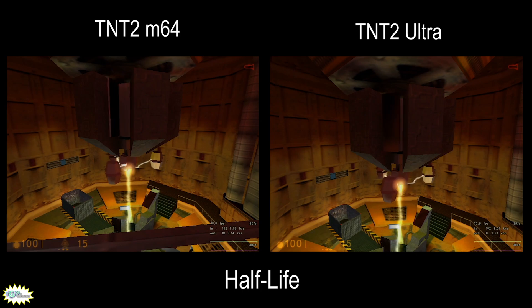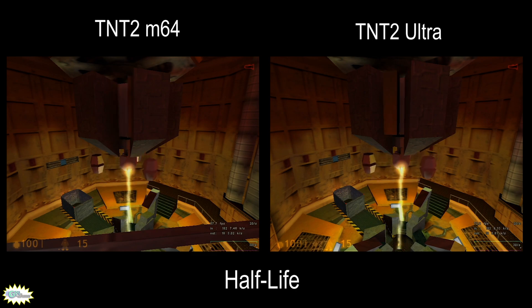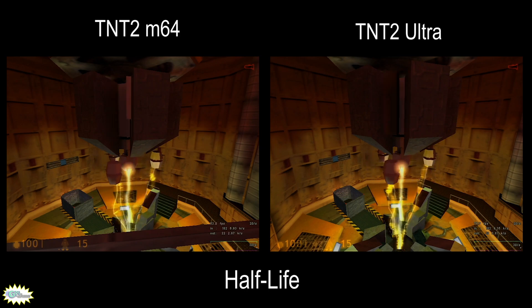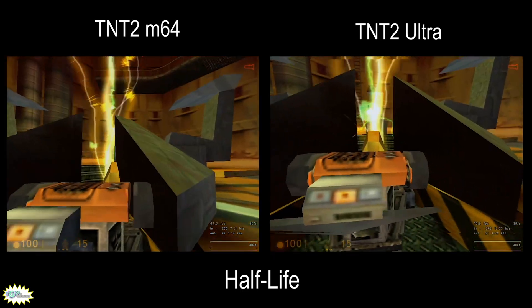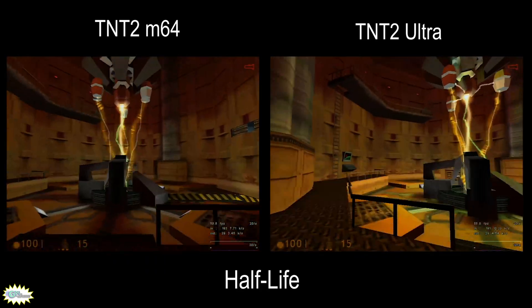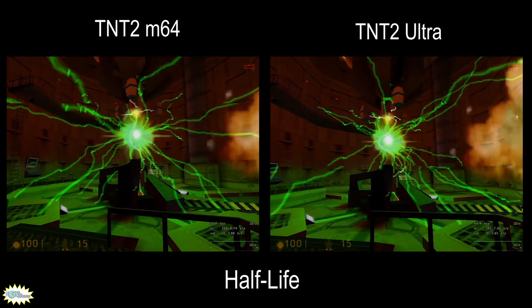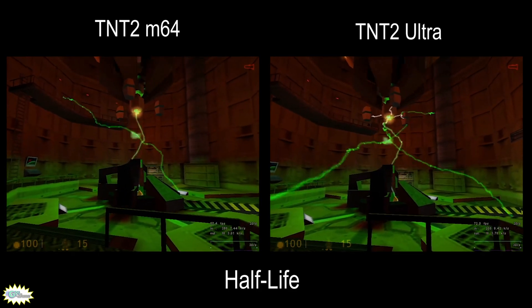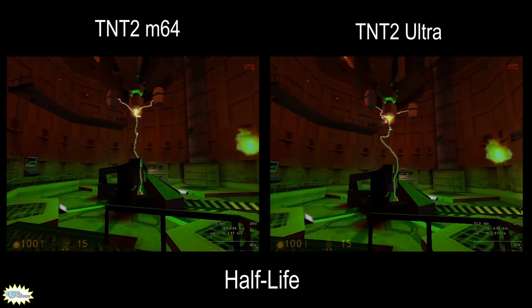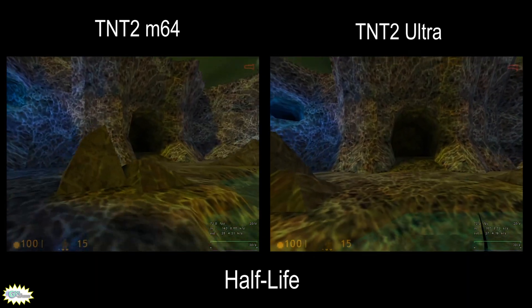Half-Life is a classic from 1998. For this test I chose the scene in the reactor as it melts down and creates the hole between dimensions — just the beginning of the problems at Black Mesa. This game has v-sync on by default and runs at either 30 or 60 FPS, but for this test v-sync was forcefully disabled in the Nvidia driver panel. The game is capped at 72 FPS, and even the TNT2 M64 gets to that mark at some points. With the TNT2 Ultra the game stays mostly capped at 72 FPS, sometimes dropping to the 60s. With the TNT2 M64 it stays mostly over 60 but occasionally drops to the 40s — still a great experience.